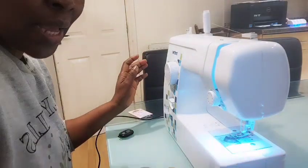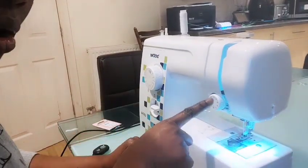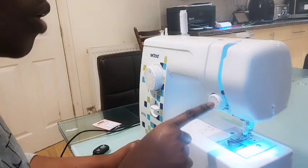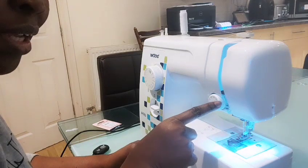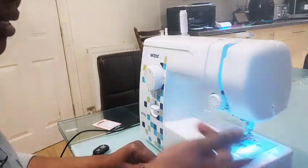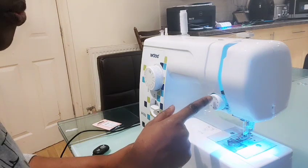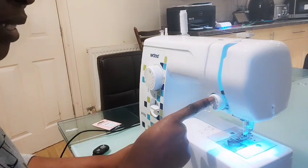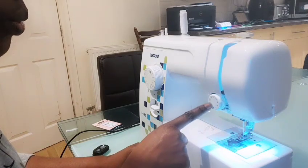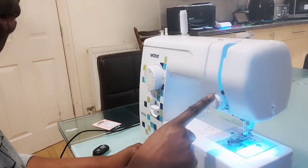When you are sewing, always look at these numbers — this determines the tension of the thread. When it's too tight the thread is going to break. Usually I put it between three and four, that is where I usually put my tension because I feel it's just between normal. One is for tiny stitch, but up to three and four is normal stitch.